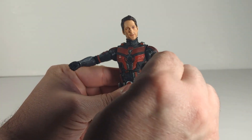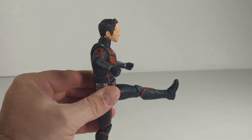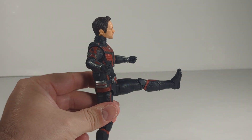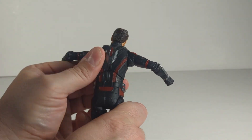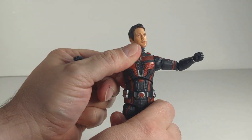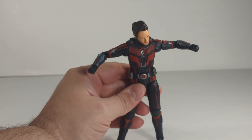He can kick up pretty high — basically to a 90-degree angle. On the back, there's nothing — no ab crunch. That's disappointing. He just goes forward a little. No ab, no ab crunch — just as far as he goes forward.